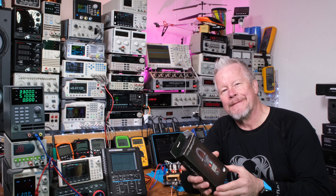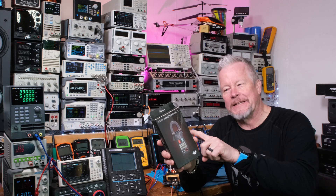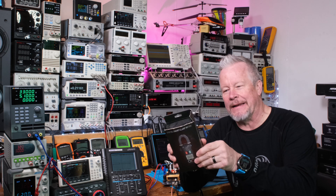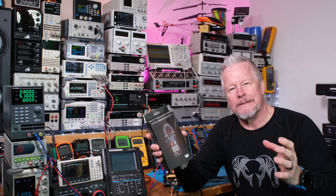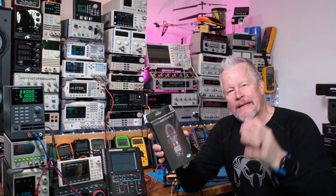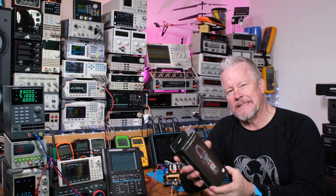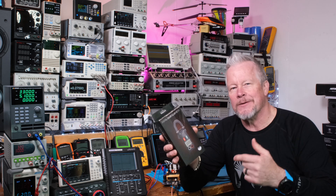Hey guys, Eddie Aho here with kissanalog.com. I've got another digital multimeter — it's a clamp-on smart meter. I was up at my buddy's cabin in the mountains in Utah and we were updating his solar system, his power system. I took this meter up there, so let's jump into this video and take a look.